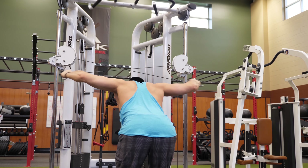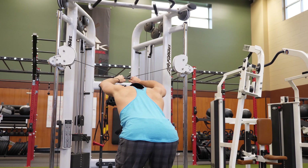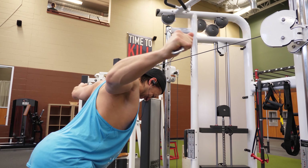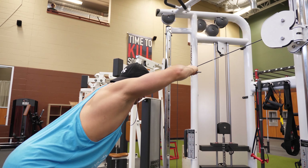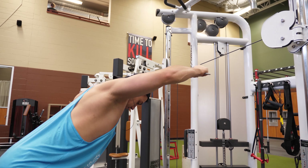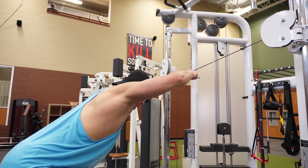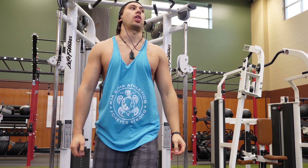I keep things different to keep the body guessing and keep the gym fun, since you'll be doing the same movements a lot and need to find ways to keep it interesting. We finish off with a rear cable fly — leaning into the movement, controlling the tempo, and banging out a few extra reps at the end. Hope you enjoyed the video — leave a comment if you try this workout, and don't forget to subscribe.